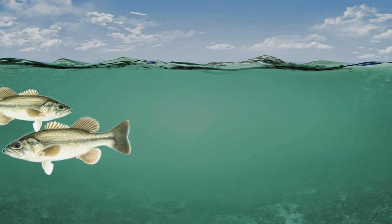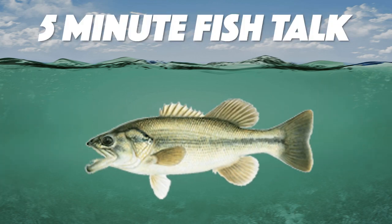How do you choose between all the different soft plastics for bass fishing? Welcome back to another episode of 5-Minute Fish Talk. I'm out of coffee, but I have five minutes, and you know what that means — it's time to get real. Today we're talking about soft plastics and how to choose between all the different varieties out there on the market.